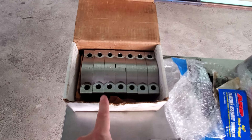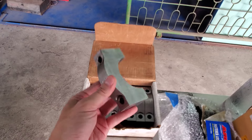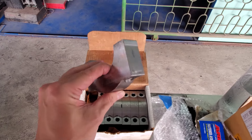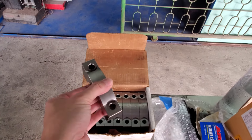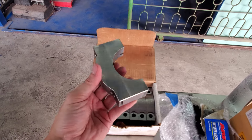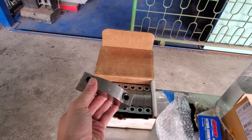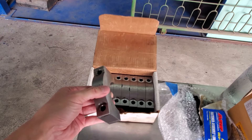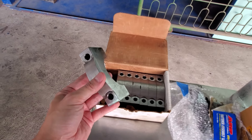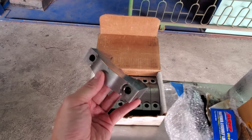Moving on, we got billet main caps — this is also part of the reason why the engine failed. Just taking one out, you can tell this is extremely heavy for just one piece. These are made out of billet aluminum, super strong, and capable of over 1500 wheel horsepower — probably more. There are a lot of 2000 wheel horsepower drag cars in America that use these billet main caps. It's definitely overkill for what I'm doing, but while you're in there you might as well replace them. Three of my factory main caps failed on me.